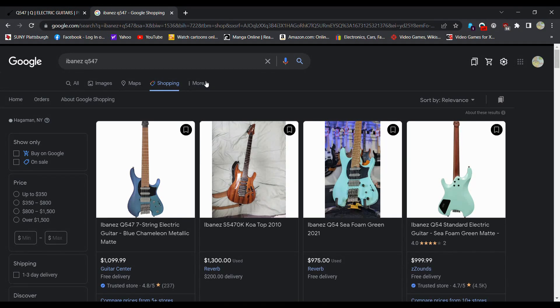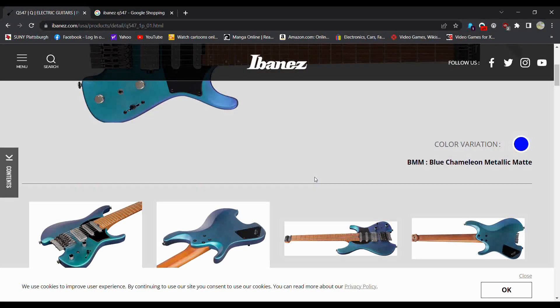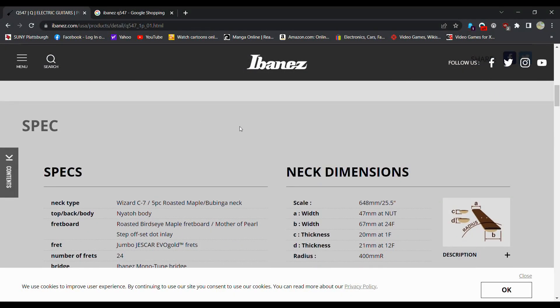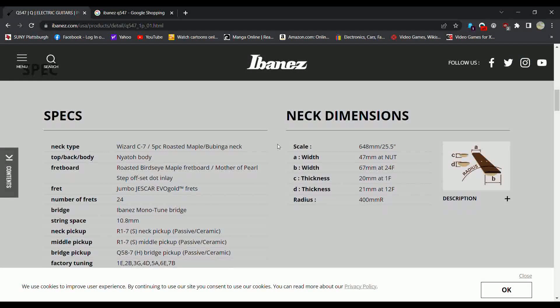Yeah, like a thousand — right around a thousand dollars. So I would definitely call this upper mid tier. I mean, I don't know if I would consider this high range — right around a thousand dollars in this day and age. I used to consider a thousand dollars high range, but not so much anymore.